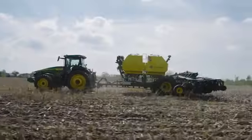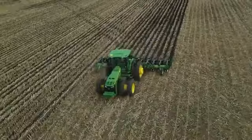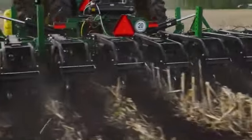Sustainability, productivity, cost savings — you can get all this from strip tillage practices. But it requires precision and repeatability, pass to pass with little room for error.